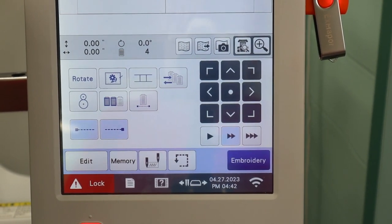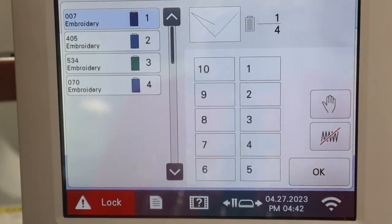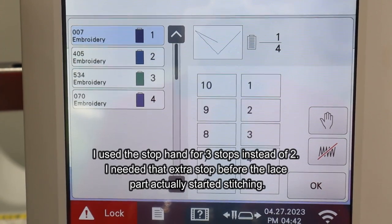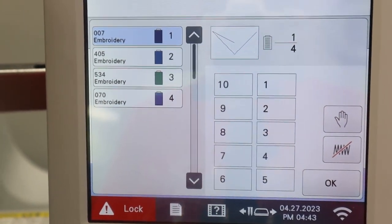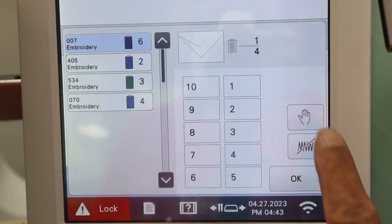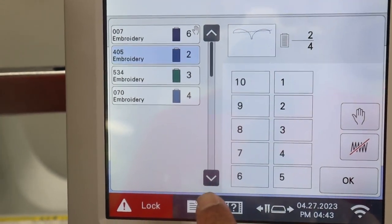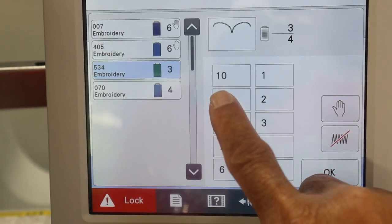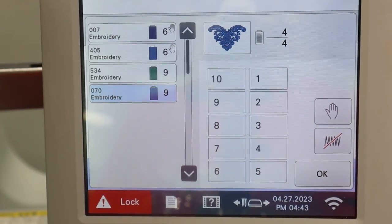I have traced out my design. I'm going to go into this icon and that will take me to the screen where I can choose my colors and where I want the machine to stop. Number one is going to be the positioning line — I'm going to put that on needle six for silver. Number two will be my tack-down stitch, also on needle six. And then the last two will be my actual colors, both on needle nine.